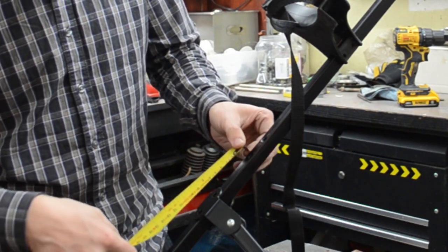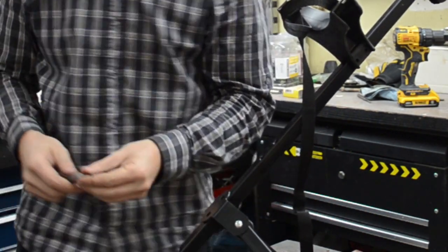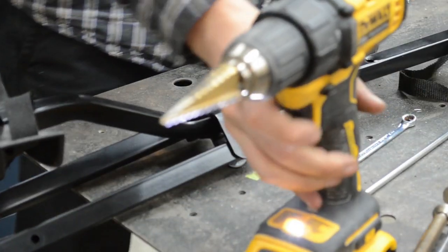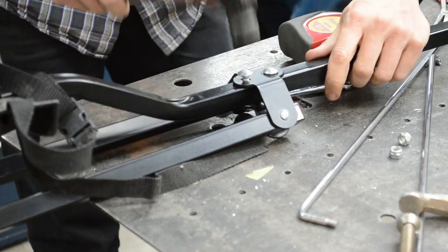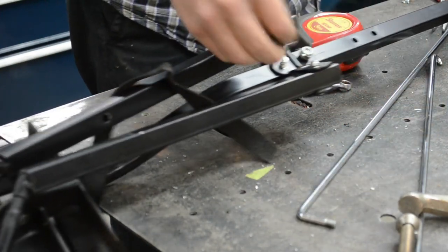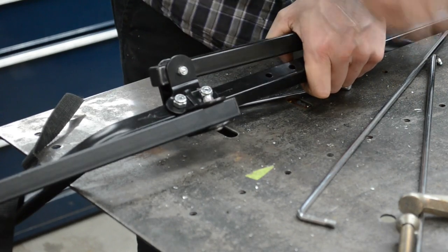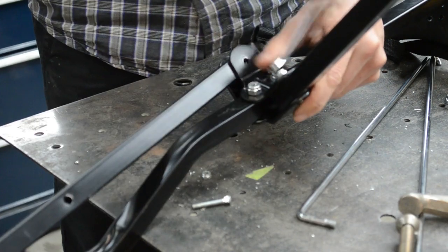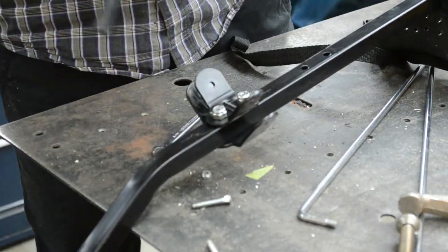Once I got my ducks into somewhat of a row, I shifted the mounting bracket down 20mm and marked my drill points with a punch. Four new holes were drilled with a step drill, and the bracket could then be reinstalled into its new location. Next up was to remove the legs and hack 50mm off the top with my modified portable bandsaw, then re-drill the pivot holes.